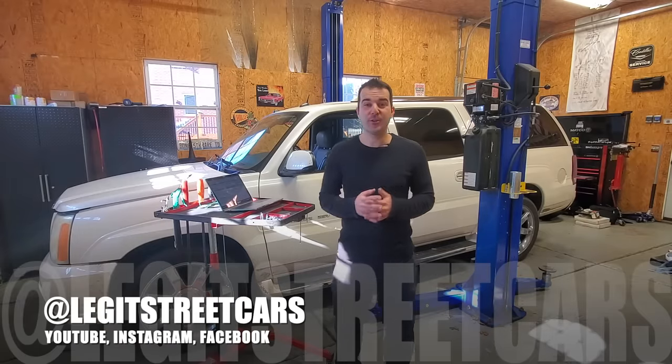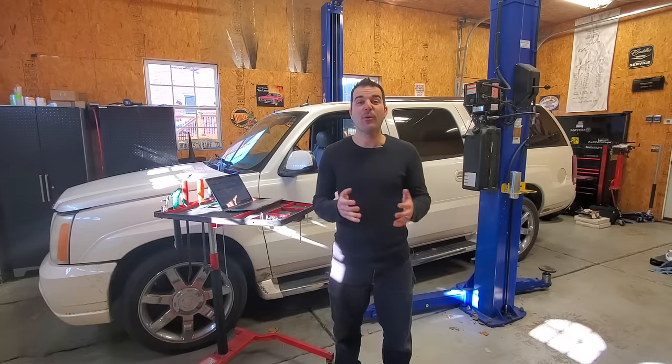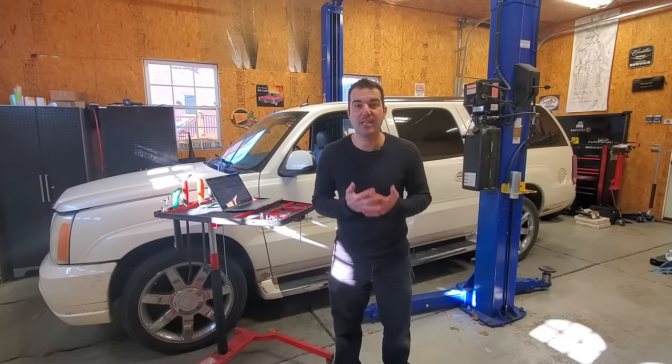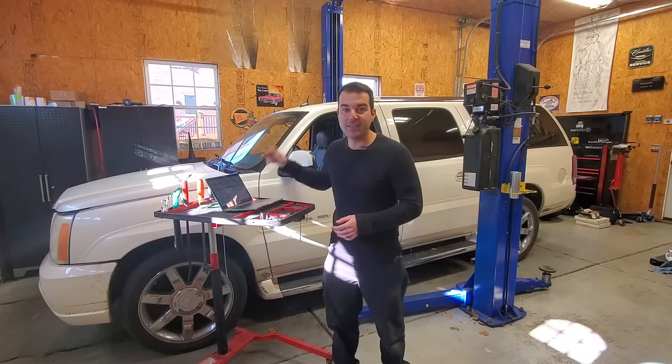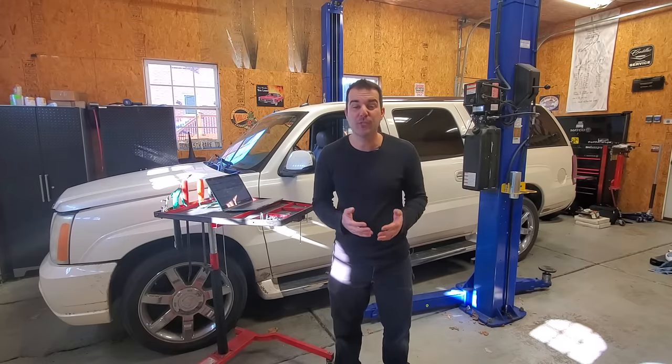We're going to start things off in the interior of the Escalade, because I'm going to get pretty nasty as this video progresses, and I want to start by fixing the most important issue, which is the SRS slash airbag light. This just came on a couple of days ago, and wait till you guys see the factory GM bulletin that I found. We're going to be able to fix this issue for free.